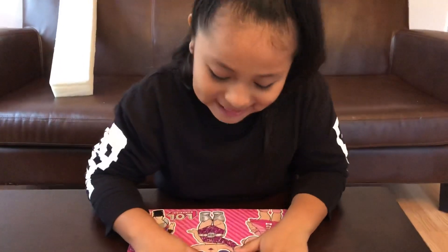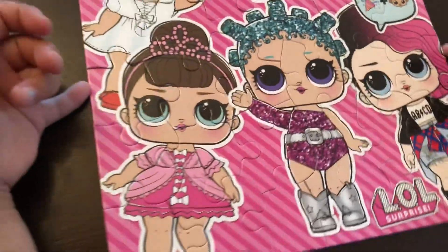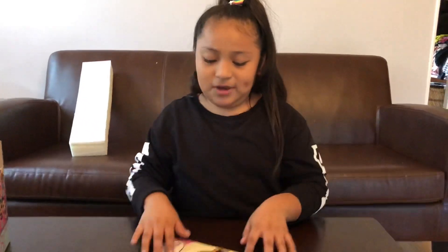Okay guys, I'm done! In my opinion, I think I was really quick. My mom and dad love me doing puzzles because it's good for my mind. Here's the final look!